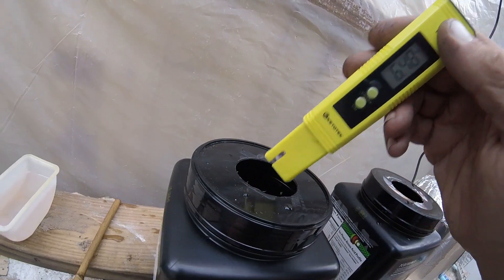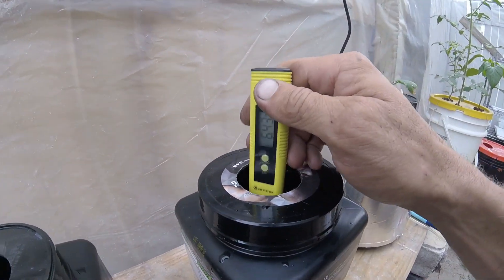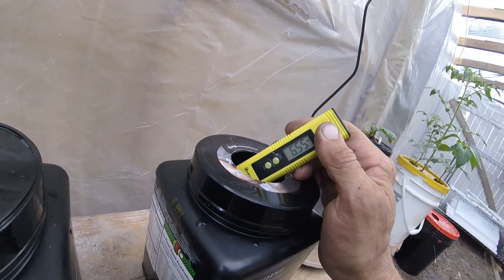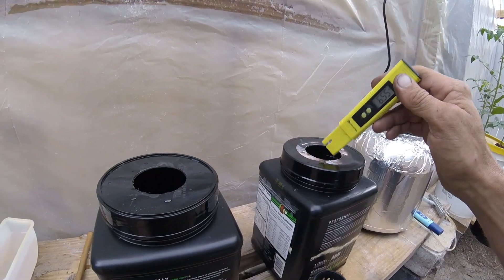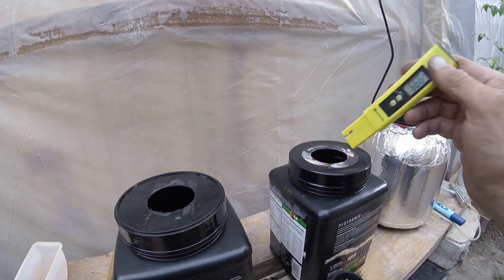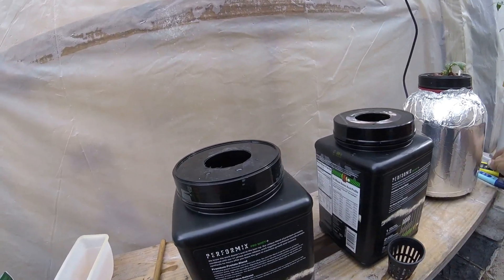Check that out — 6.5. That's why you don't adjust the pH in the beginning. It reads 6.57. They have pH buffers in them already, so the nutrients bring the pH down into the proper range on their own.